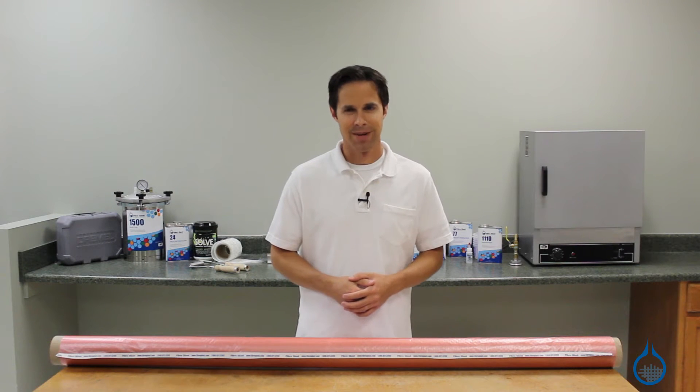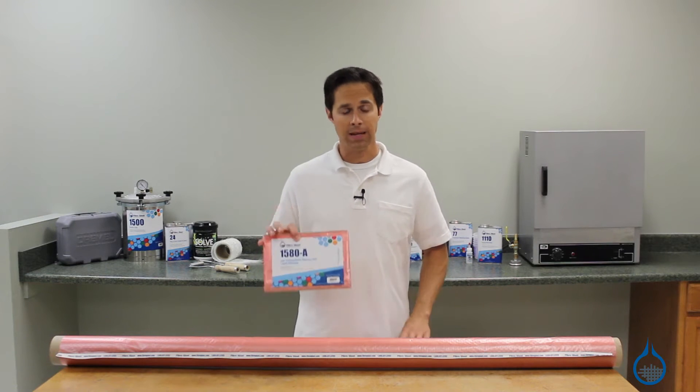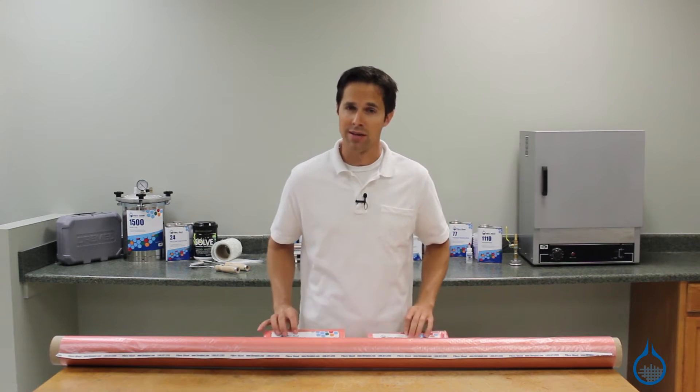Hi, I'm Steve from Fiberglass. Today we'll look at the low temperature release film, parts 1580 and 1781, available at Fiberglass.com.